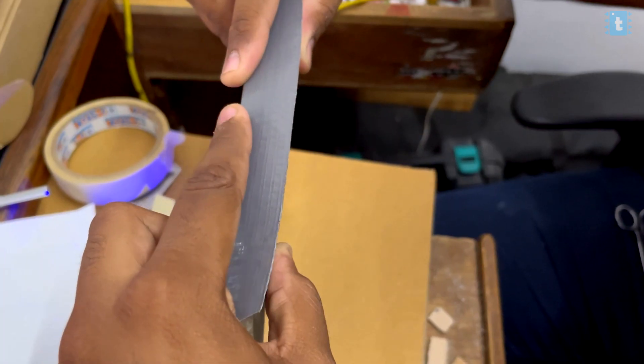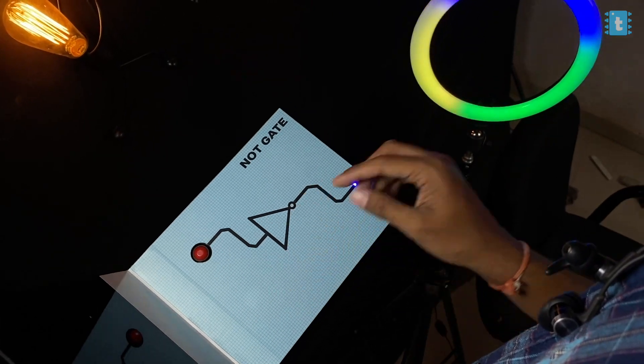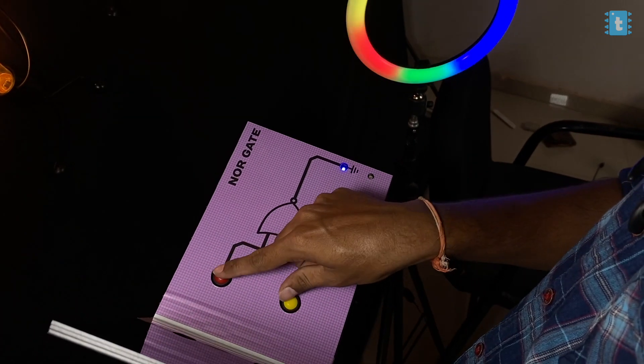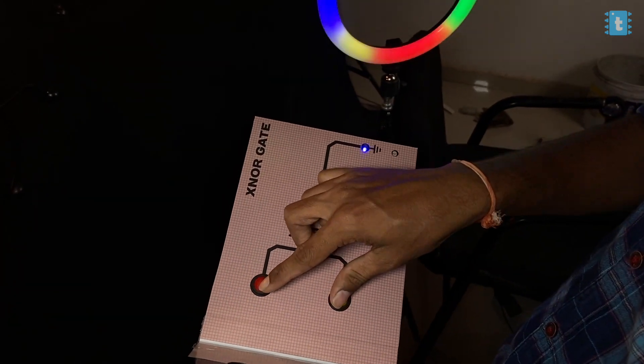After uploading the code and testing the project, we finally sealed the base part of the book, and after attaching the main cover image, our final book looks something like this. That was our logic gate book for beginners — it looks really neat and professional. This was not at all possible without the help of Ritesh and Kedar, who did really hard work on making this book a reality. Thank you so much, guys.